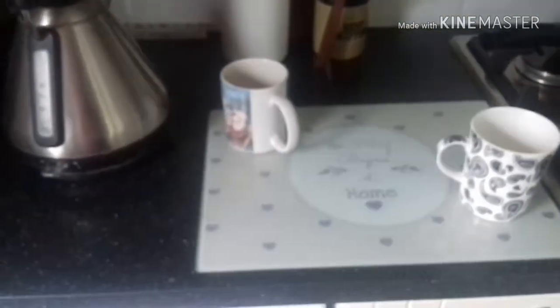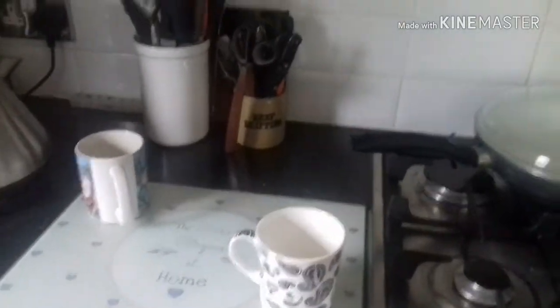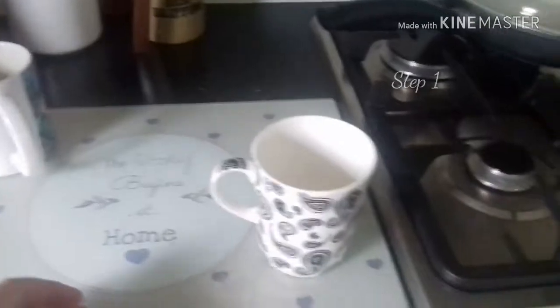Hey guys, today I'm going to show you how to make a cup of tea. Very exciting indeed. So, first things first, you've got to get your cup here.